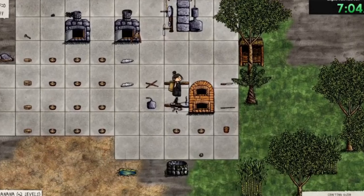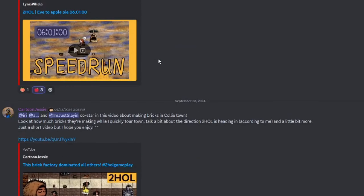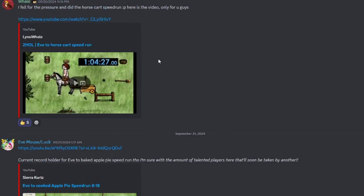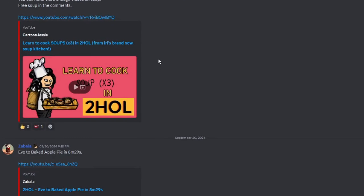For the pros, I'm still super impressed by how fast people like Whale and Zabala make their engines. So if you're new, go check out the speedruns to learn, and if you're not new, go watch them to be amazed. You might enjoy it! I'll link the playlist in my description.